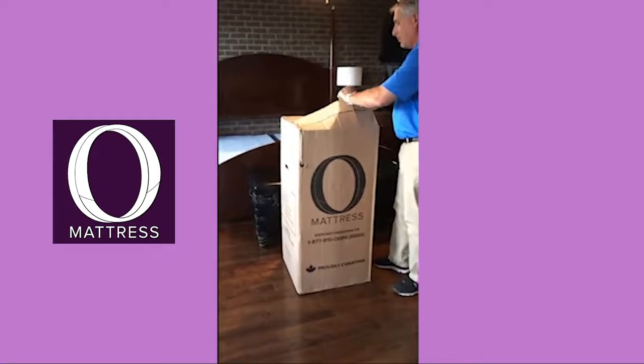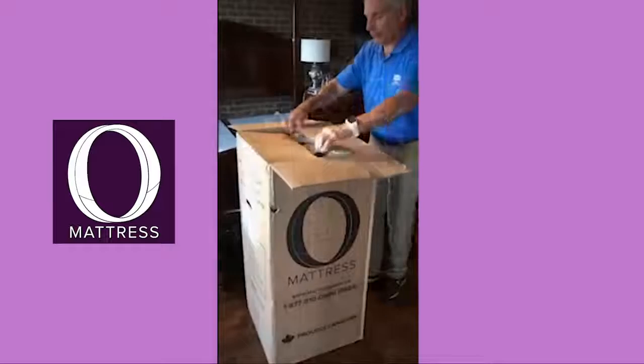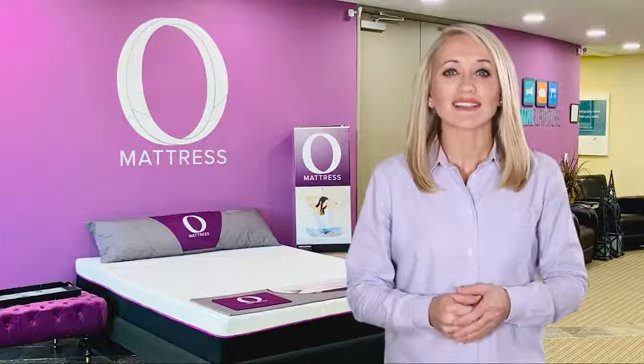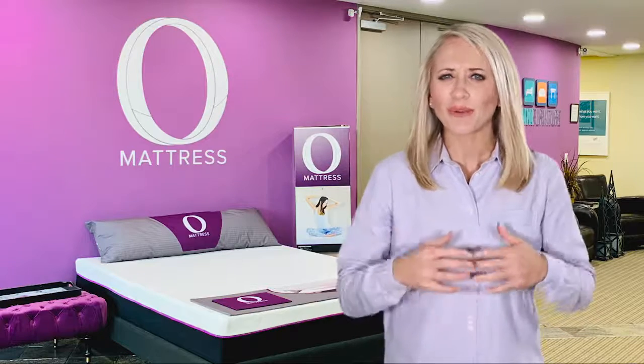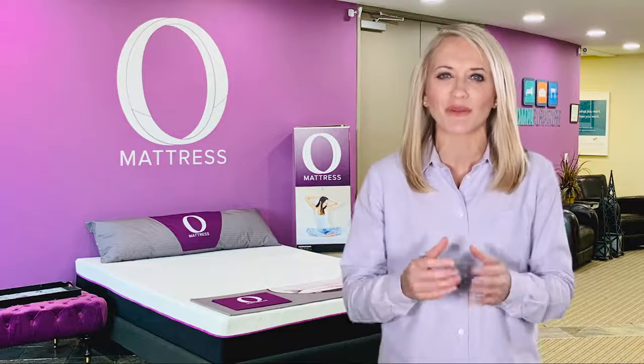Our technique allows every size of mattress to be compressed, vacuum sealed in a secure environment and fit into a box that is eligible for parcel shipping. This means that the O-Mattress goes directly from our factory to your home without the worry of germs, viruses or any other contaminants touching your new mattress.